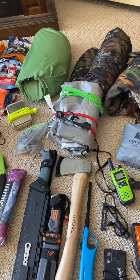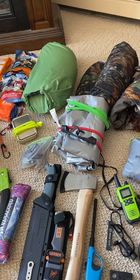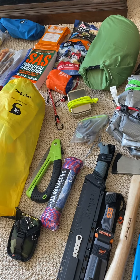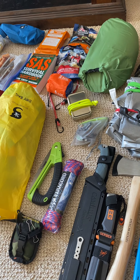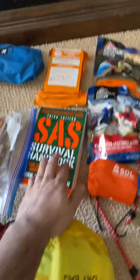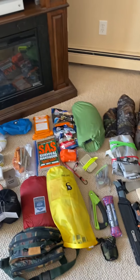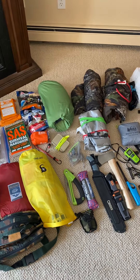Hopefully you guys enjoy, and if you have any advice, comment below. This isn't for a job or anything — it's just for fun. If you want to subscribe, great, and maybe I'll make more videos. I did buy this survival book — it's pretty cool. I've bought about four or five different ones and I love it.